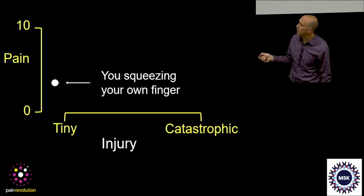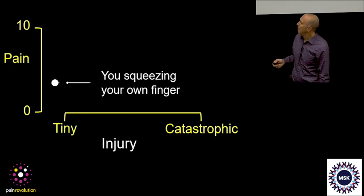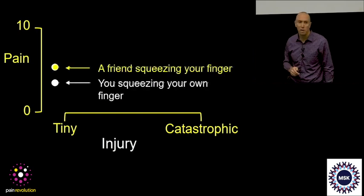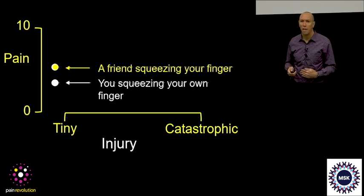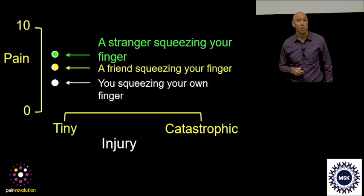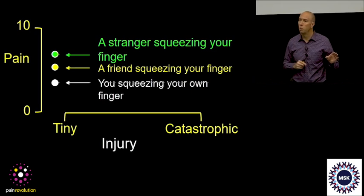...if someone else who is your friend applies that same pressure — even though they're your friend — it hurts more. And if it's a stranger, it hurts almost intolerably, and people will swear it's more pressure.